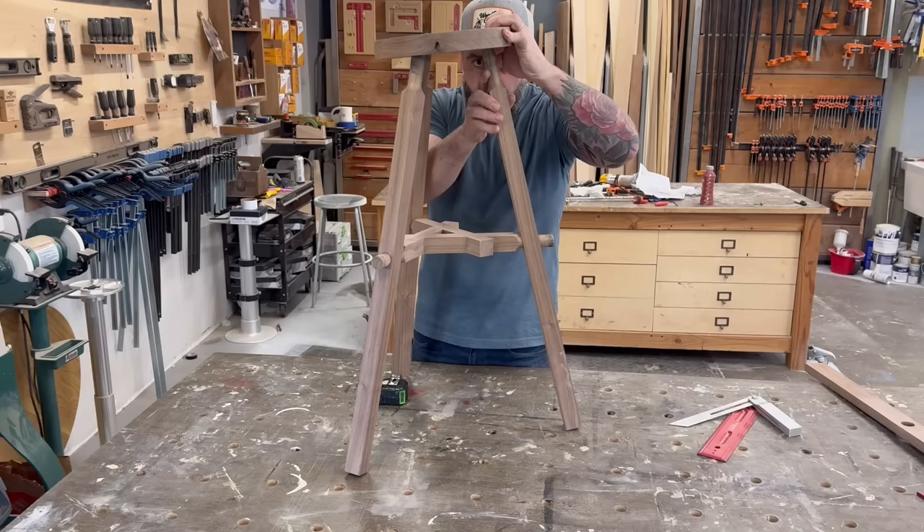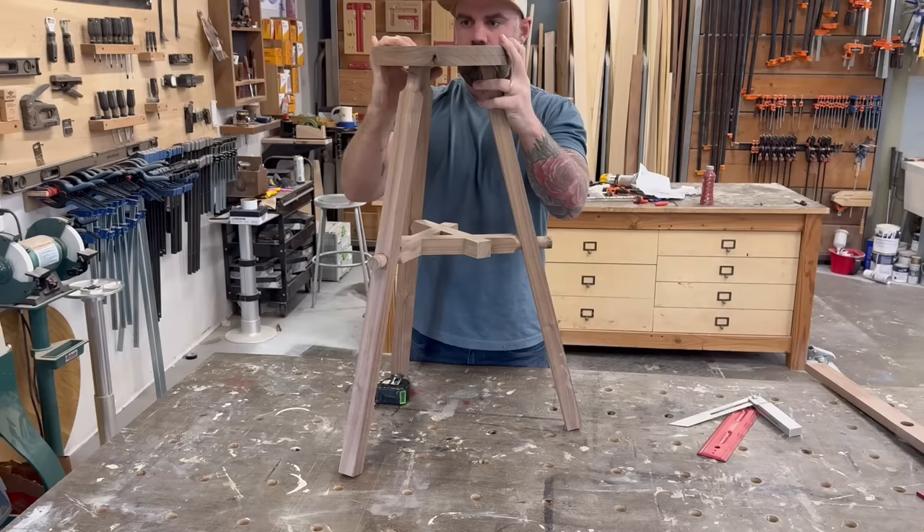Moment of truth: I went to my workbench, stuck one tenon through one leg, another tenon through another leg, and the last tenon through the last leg. Then I grabbed the top, lined up my holes — and it actually worked! I think this is going to fit pretty good, but I'm not ready to glue it up yet.